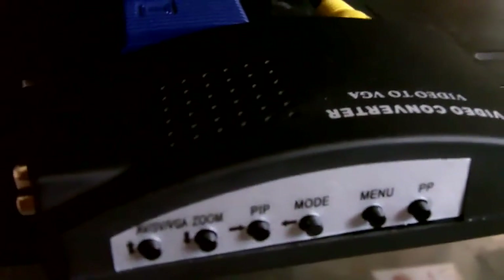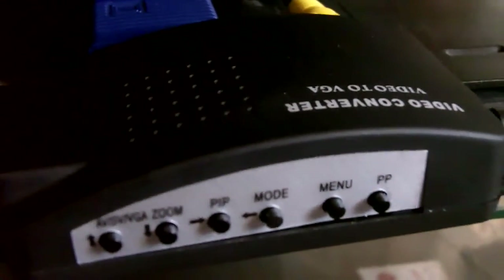Let's turn this thing on and see how it performs. This is what it looks like on your TV when you have the device plugged in and powered on but you don't have any signals going through it — just shows this blue screen. Now I have the Dreamcast going through the selector box and through this converter and to the TV. So we're going to turn it on and see what comes up.